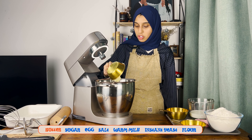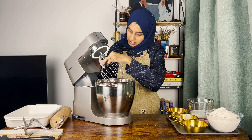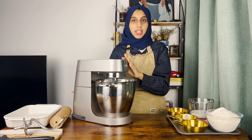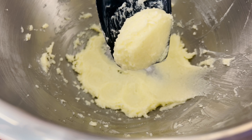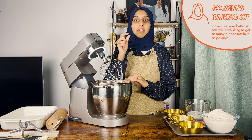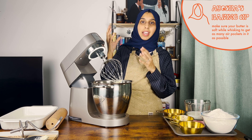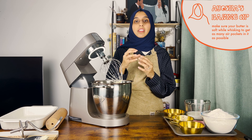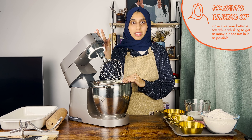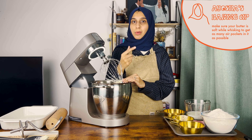First, add the butter and sugar into a bowl and cream them together using the whisk attachment. Whisk for three to five minutes until light and fluffy. When you whisk the butter it incorporates air pockets into it, and if the butter is not softened at room temperature you won't be able to get as many air pockets, which leads to a denser dough and denser roll. So make sure your butter is at room temperature.